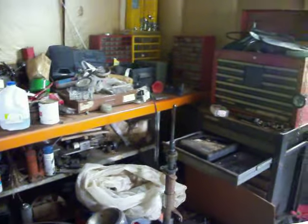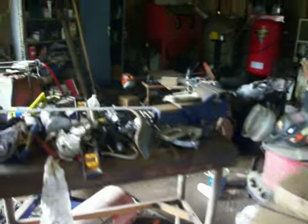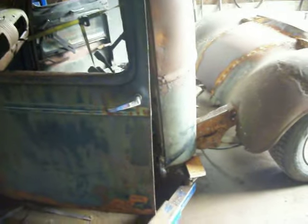See this pig pen we're trying to work in around here? Look at this mess. If you've got any inclination to build a rod or anything, put a bicycle together or anything, don't let your garage get like this. Half the time I spend working on this thing, I'm looking for something. So that's my community service announcement — don't be a pig like old Deadeye, or you'll never get anything done.